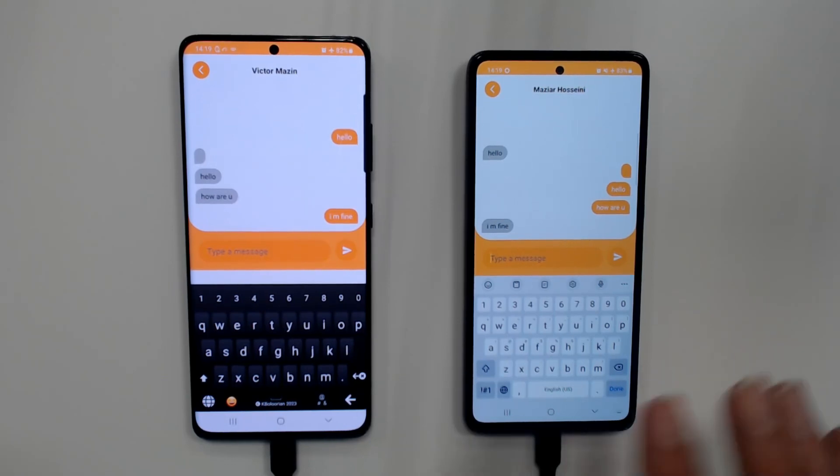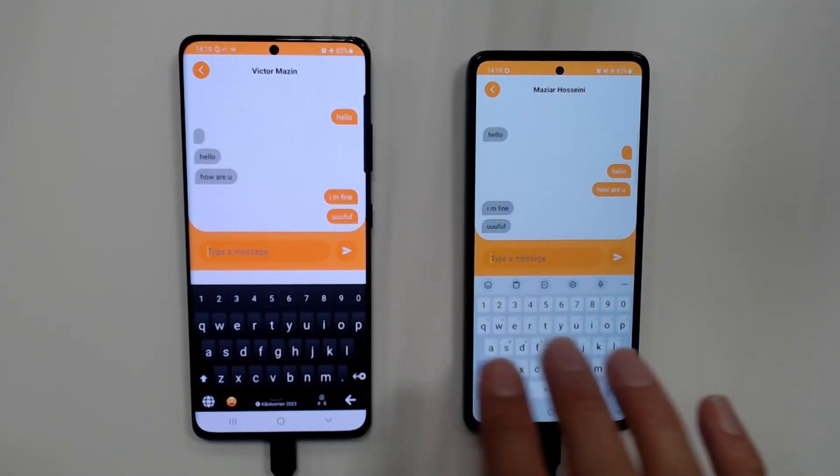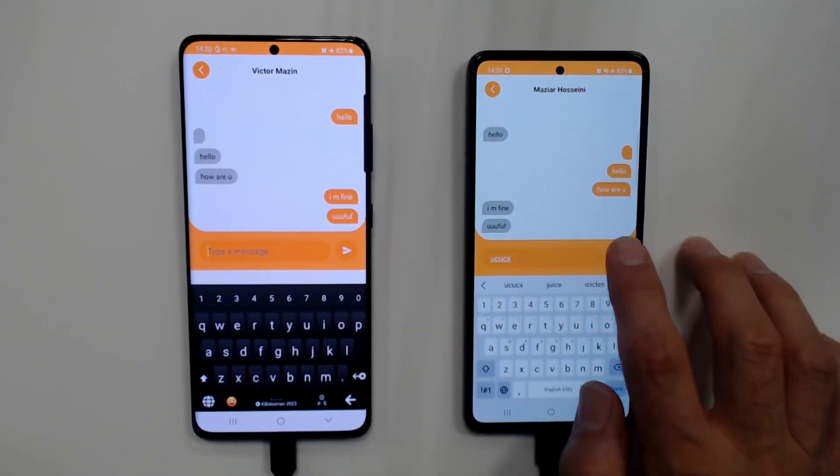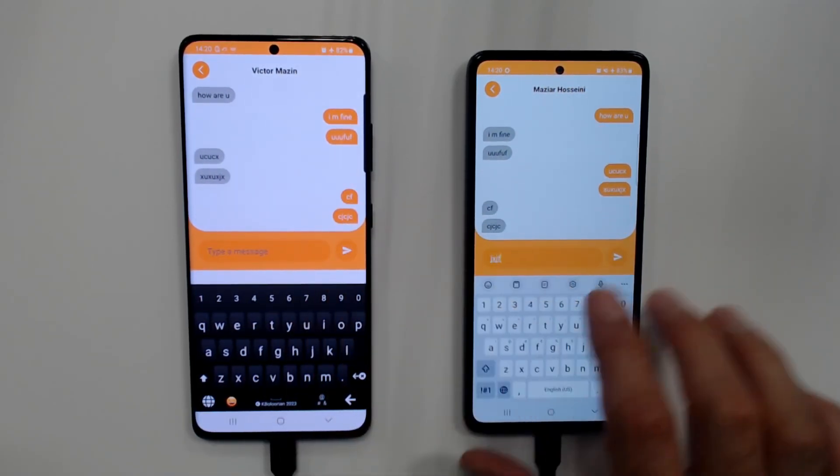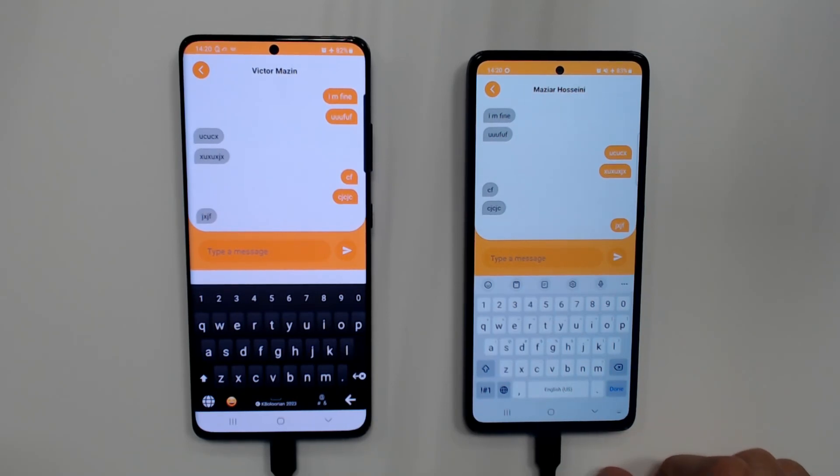To show you the speed of communication, I can randomly type here and show you how the messages are passing through. Basically, text messages go very fast through this network. Anyway, thank you so much, I appreciate your attention.